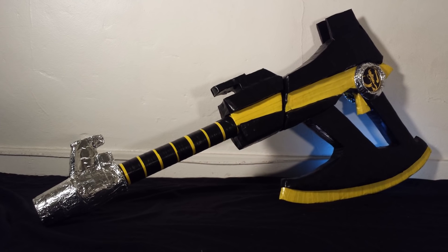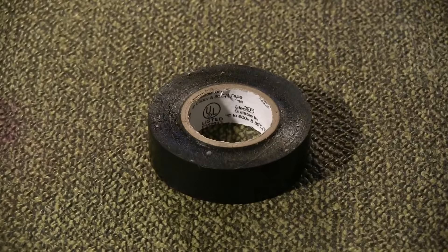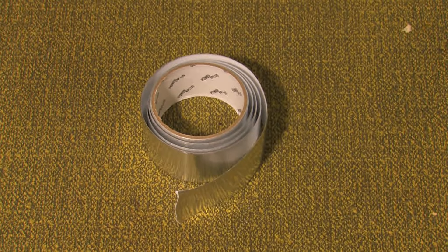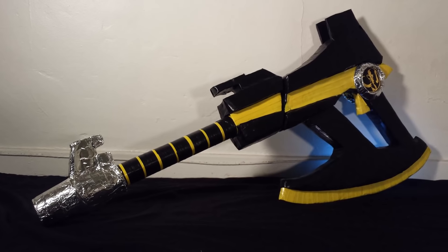Primary materials for this prop include cardboard, a 1 inch diameter dowel rod, a half dozen foam cup holders, duct tape, a 2 inch diameter gift roll, black and yellow electrical tape, two large plastic cups, aluminum tape, label paper, scissors, an exacto blade, and a pen or pencil. For our comprehensive list, please see the description.